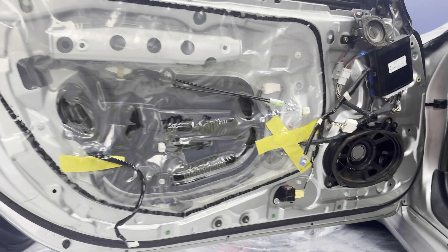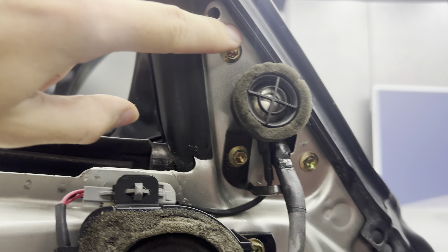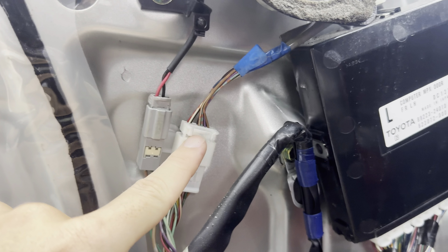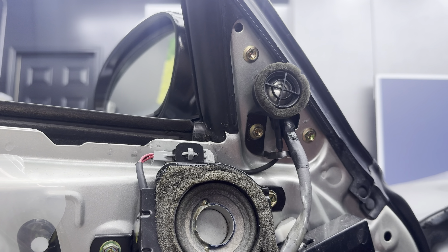Same amount of bolts and screws everywhere for the other door. To remove the mirrors, you've got three eight millimeter bolts up here, and then you have to unplug the connector. Get that unplugged, unscrew those three bolts, and the mirror should come right out.